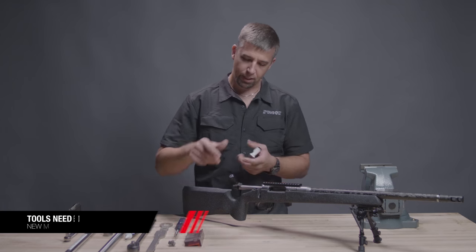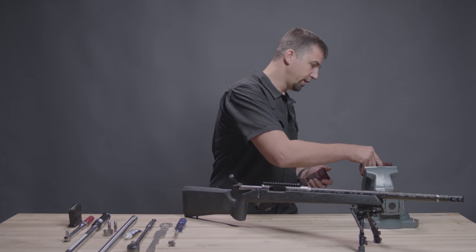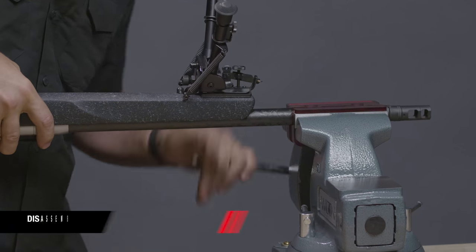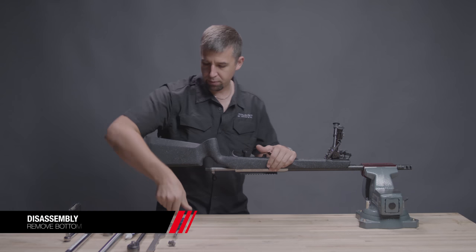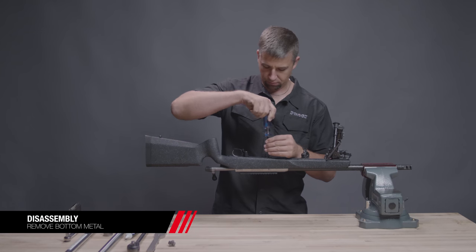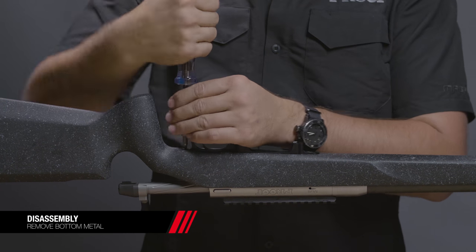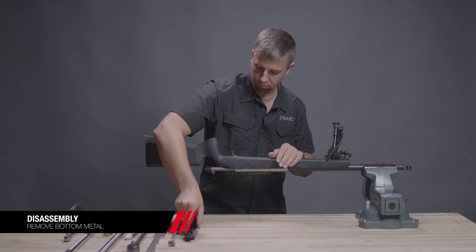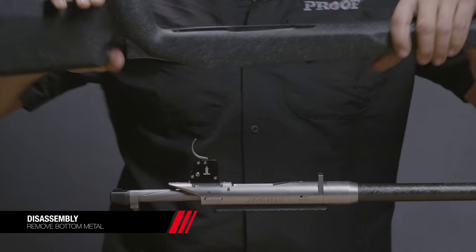Let's get started by installing the soft jaws into the vise and removing the bottom metal with our 3/16 Allen wrench. Remove the stock and set it aside.